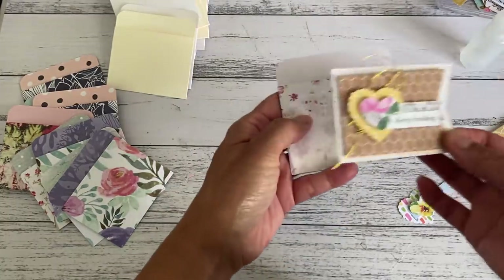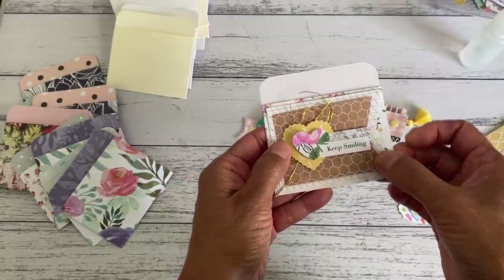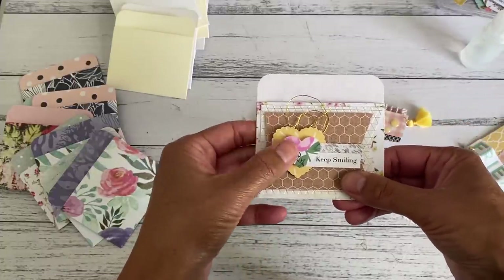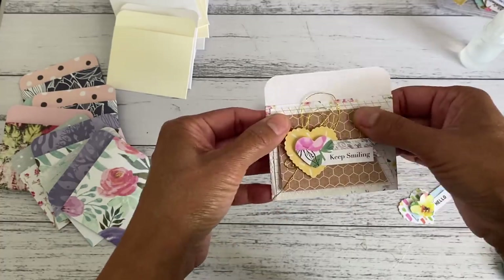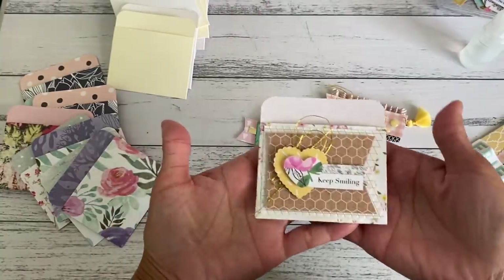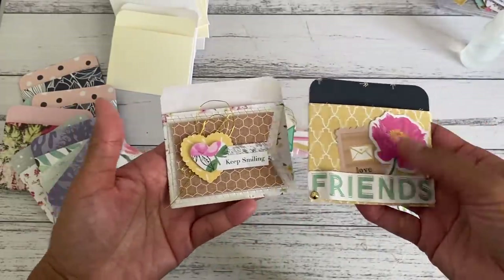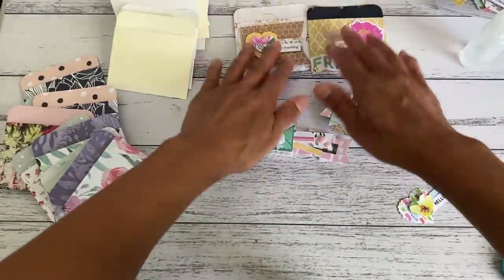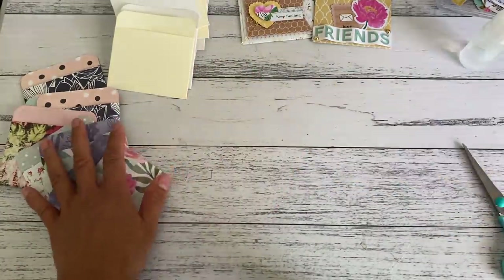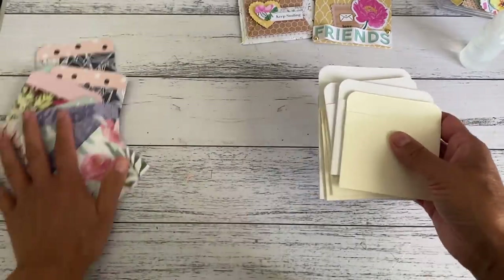These pockets are great because they'll also fit a gift card, tea bags, little tea packets, or little hot drink sachets — so many things you can fit in there. So that one is all done. I'm going to put that to the side and now show you how you can make the pockets. I'm going to show you the smaller size and also the larger size.